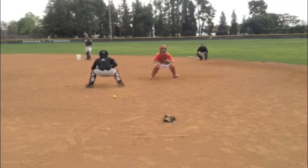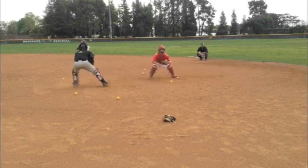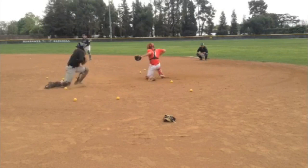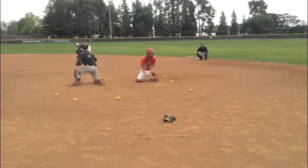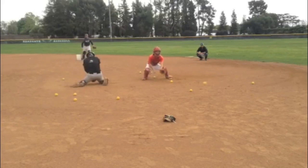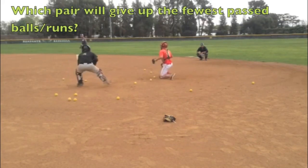They're blocking in 30-second blocks, competing against each other, which makes it that much more fun. We're really coaching them up and giving them the situation of there being a runner on third base — have good technique, but really at the end of the day, you've got to do whatever you can to keep the ball in front of you to keep that run from scoring.